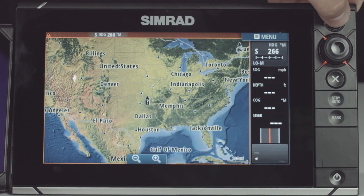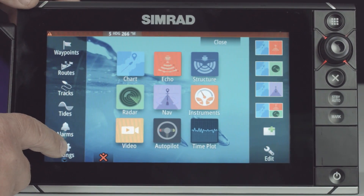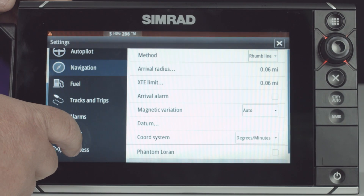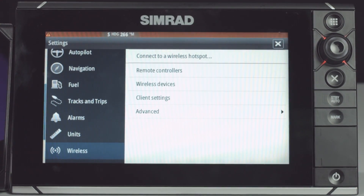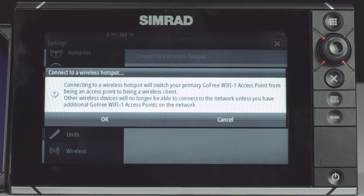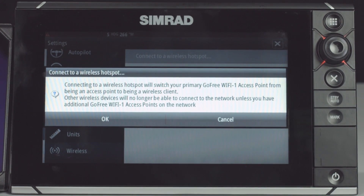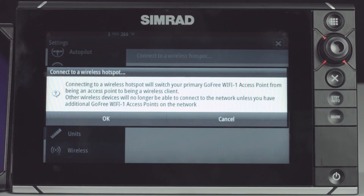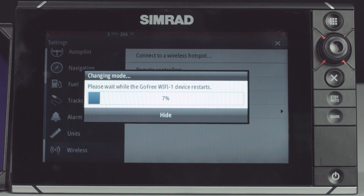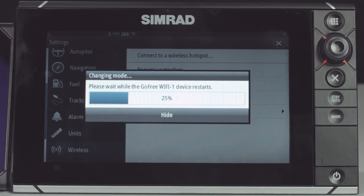The first thing we need to do is press the Pages key, then we're going to go to Settings, and we're going to scroll down and select Wireless. Now we're going to select 'Connect to a Wi-Fi hotspot,' and you're going to get a pop-up that tells us that your Wi-Fi 1 is going to change from an access point to a hotspot. So we select OK. Now you can see it's restarting into hotspot mode.